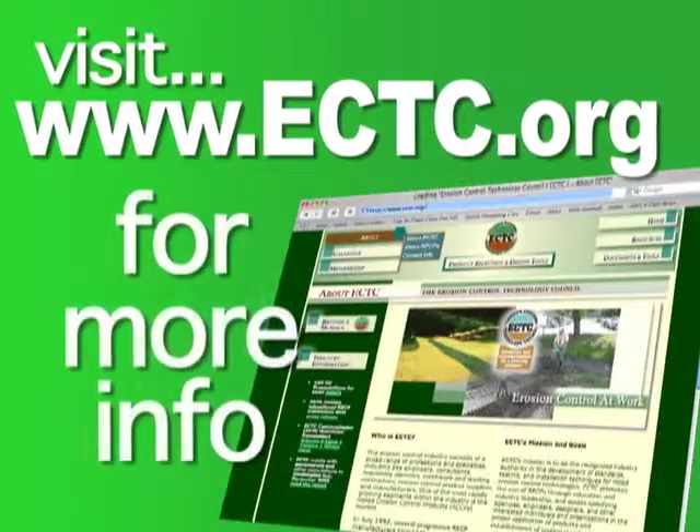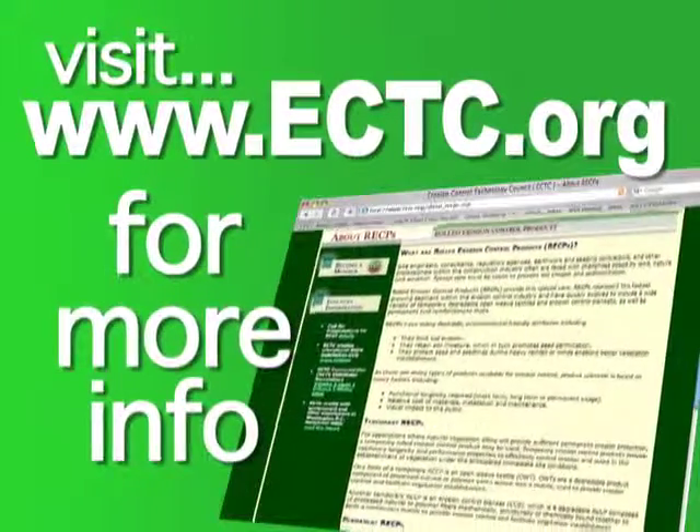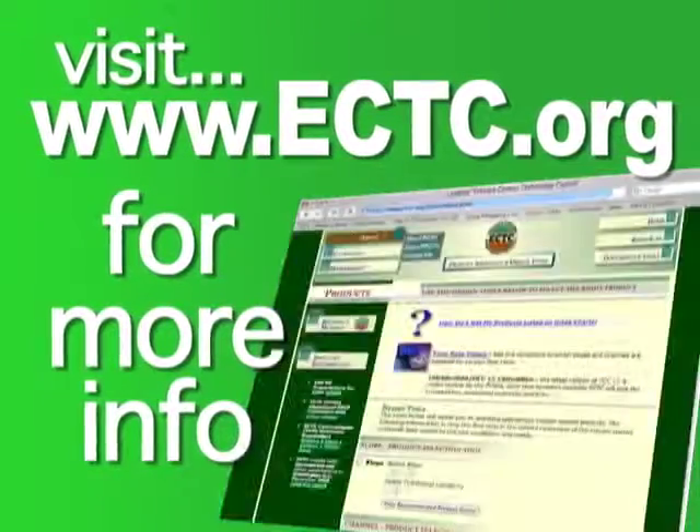Visit ectc.org or contact the product manufacturer to determine which staple is right for you.